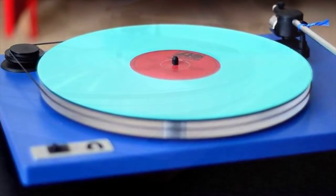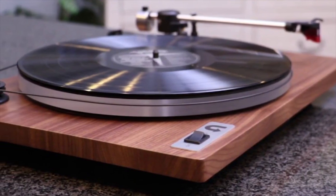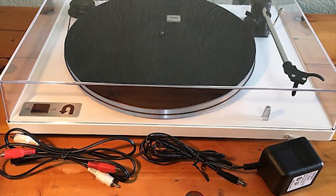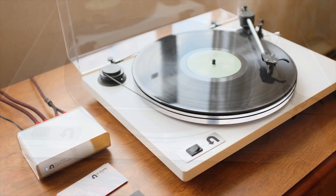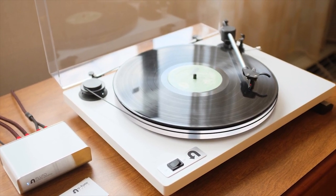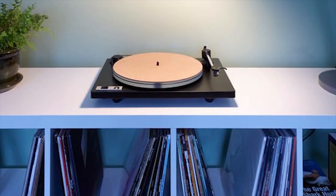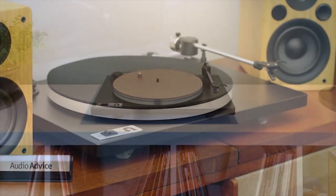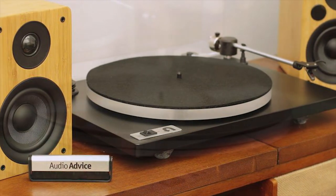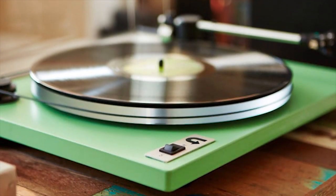The Orbit Plus features an external two-speed belt drive, which allows you to choose between 33 RPM and 45 RPM speeds. This separates the low-noise motor from the rest of the turntable to ensure that no vibration reaches the platter. Changing speeds takes just seconds with the external belt. It comes with a wide range of color options to match the decor of your home. The OA2 gimbal arm uses precision bearings to achieve frictionless movement, allowing the stylus to move freely as it tracks, eliminating distortion and capturing more detail.